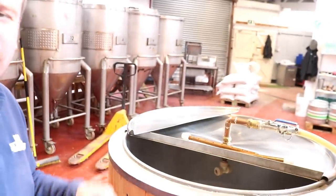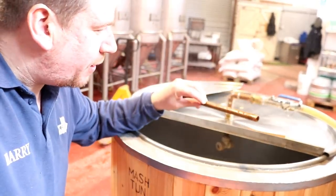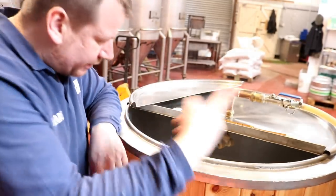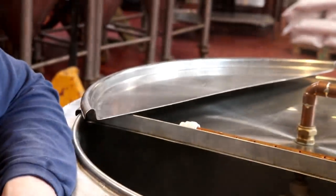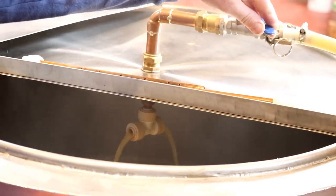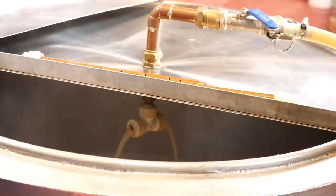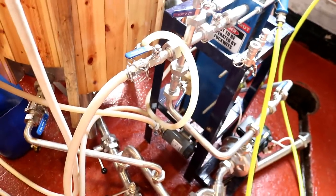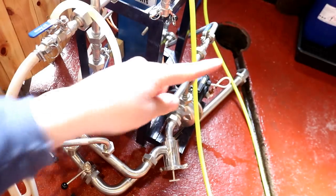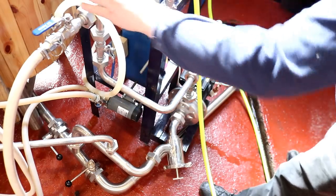I generally tend to pull the sparge arms off while I do the vorlauf so no grain particles block the little spray holes. With the mash pump on — the orange cable — you'll see liquid coming through the bottom. I'll slow it down a little just so we're not compressing the grain bed with too much suction. While I leave that running I can start work on emptying this pipework and dump the acid — you'll see it come out of the drain.